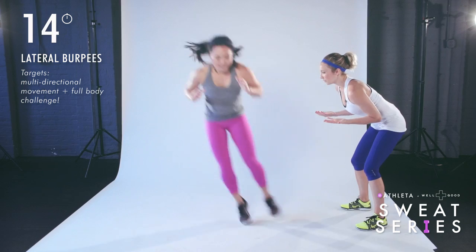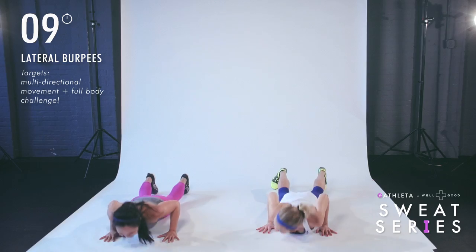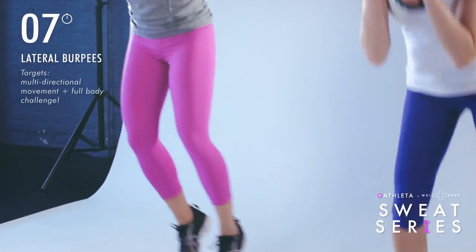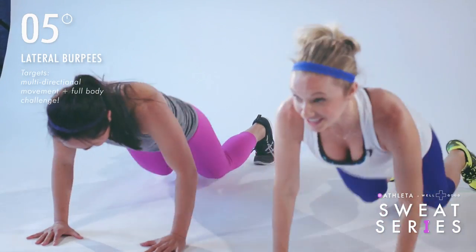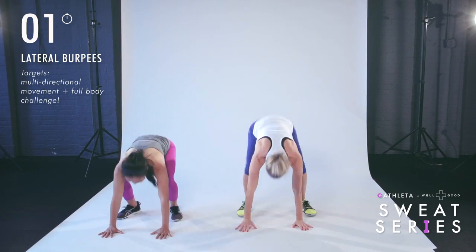We have 10 seconds — here we go, we got this. We're so close. Give me one more, all the way down, and time.